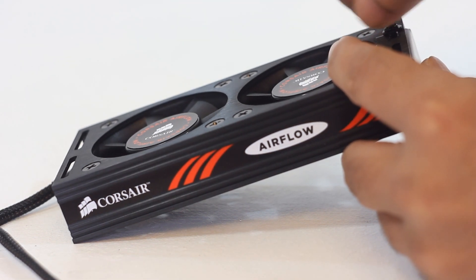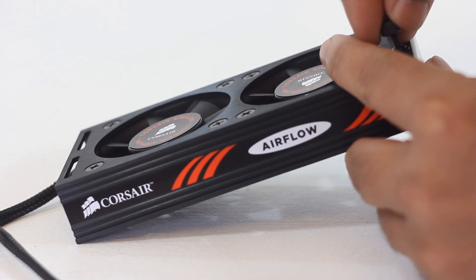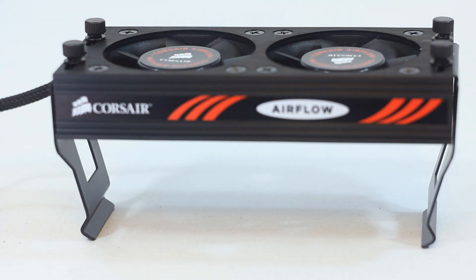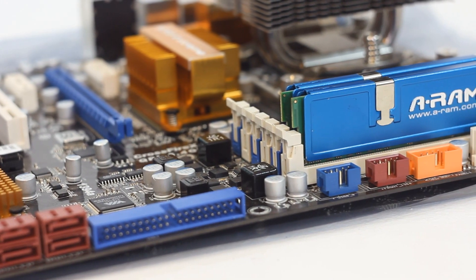Leave the thumb screws somewhat loose — we shall tighten them fully later after placing the cooler on the motherboard. Repeat the same process on the other side as well, and the cooler is assembled. Now let's look at the installation process.